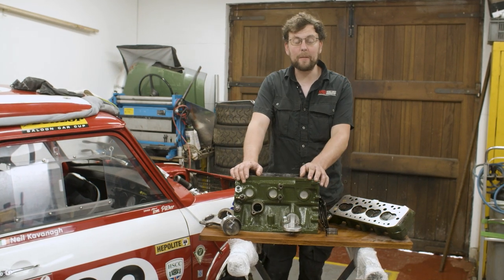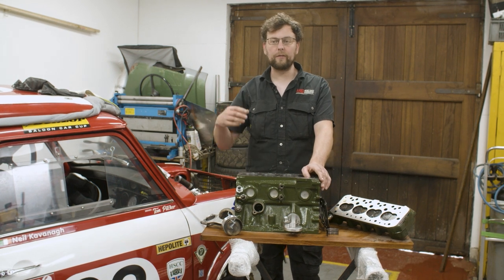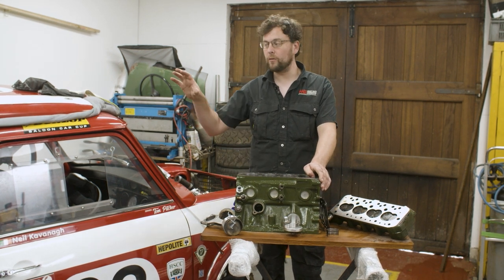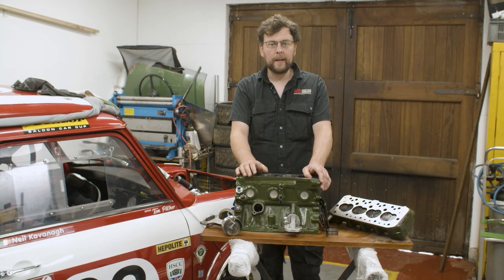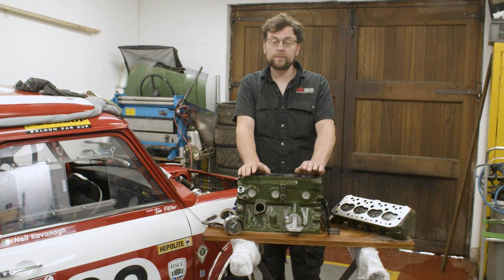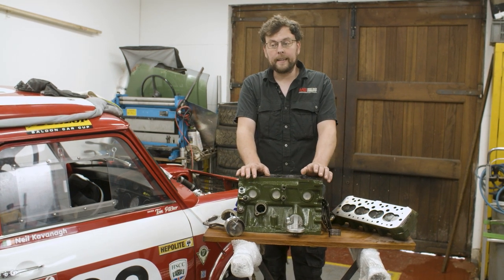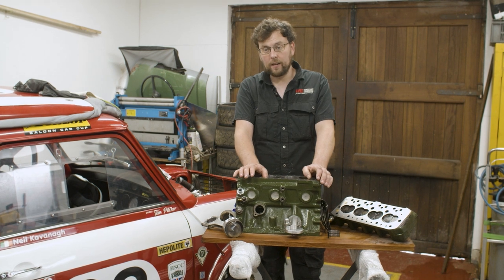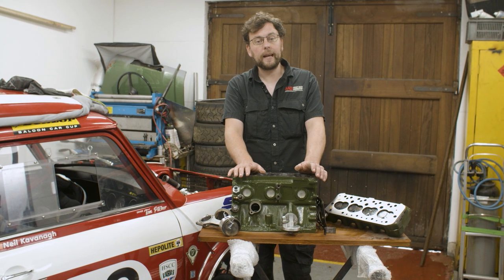Welcome back to the workshop. On today's episode, something a little bit different — I thought I'd take you along for the fault-finding exercise we had to do for this 12.75 GT race car. Some of you may know, if you're a follower of the channel, we went out racing just over a month ago and very early on we had engine failure — it was head gasket.